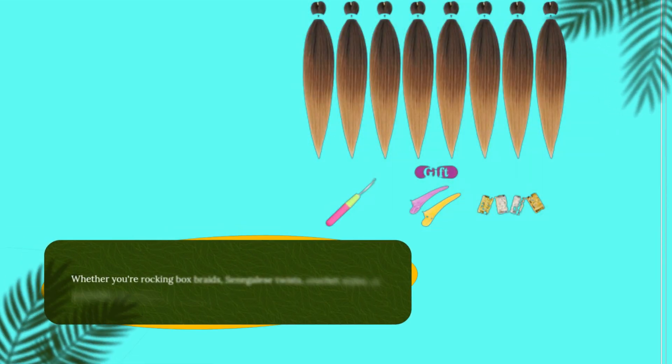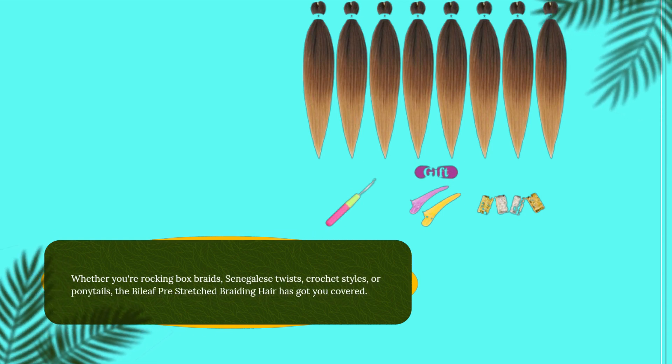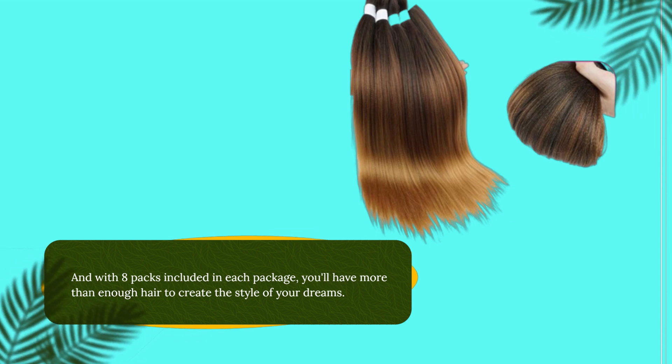Whether you're rocking box braids, Senegalese twists, crochet styles, or ponytails, the Byleaf Pre-Stretched braiding hair has got you covered. And with 8 packs included in each package, you'll have more than enough hair to create the style of your dreams.